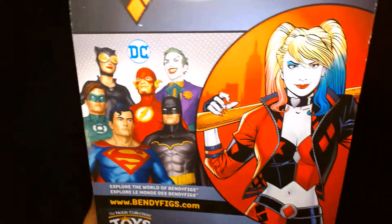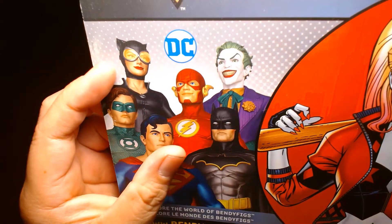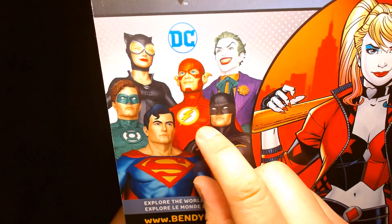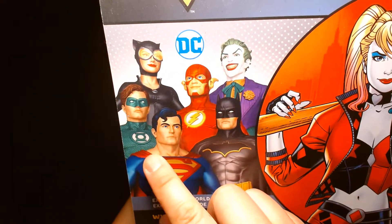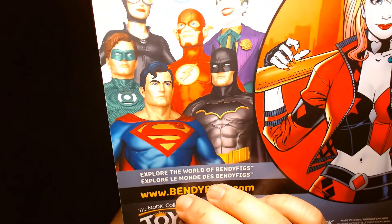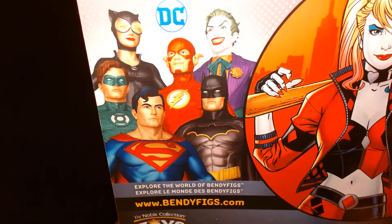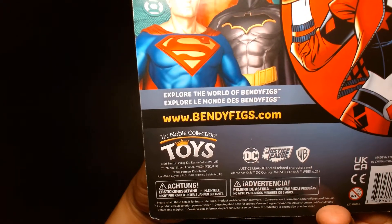On the back it looks like we have digital renders of some of the other figures they produce — there's a comic book inspired Catwoman, Flash, Joker, Green Lantern, Superman, and Batman. The Catwoman looks like a New 52 design, the Flash looks like New 52 as well. The Joker looks kind of evergreen — very universal, timeless design. Same with the Green Lantern, though it has a textured pattern on his uniform. Superman looks more classic, and Batman looks like Rebirth Batman. So they're touching upon different eras of DC in terms of how they portray the characters.